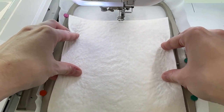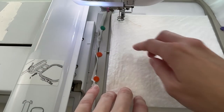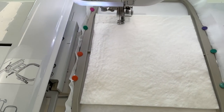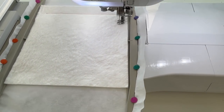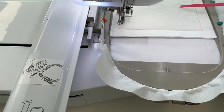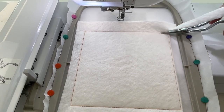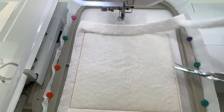Begin by hooping up cutaway stabilizer in the hoop and load the design onto your machine. Then place batting 1 on top of the hoop and stitch the batting down. Remove the hoop from your machine and trim the batting about 1-2mm from the stitching.